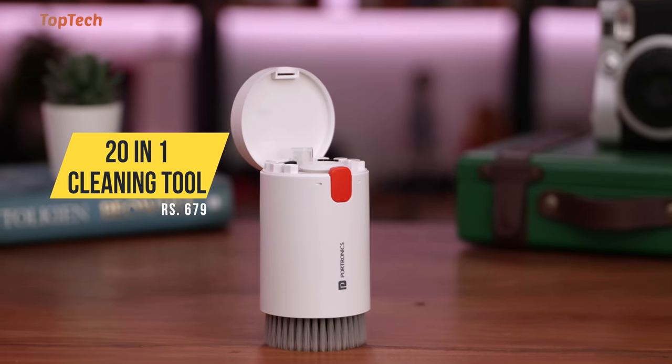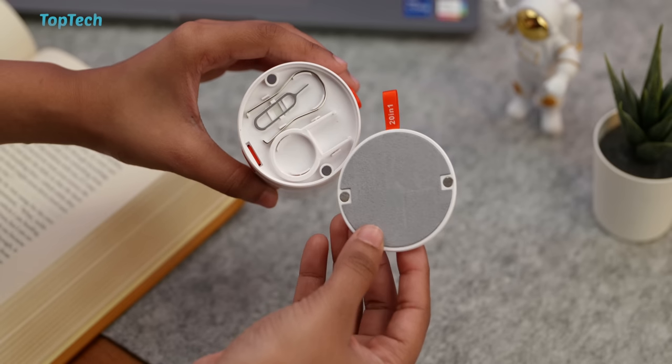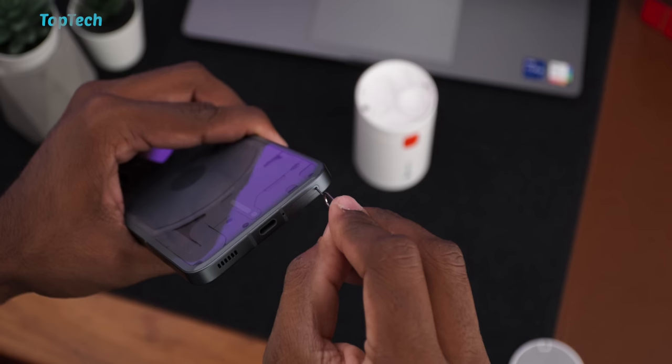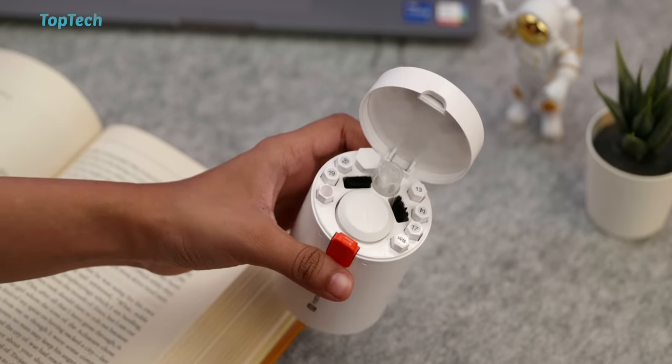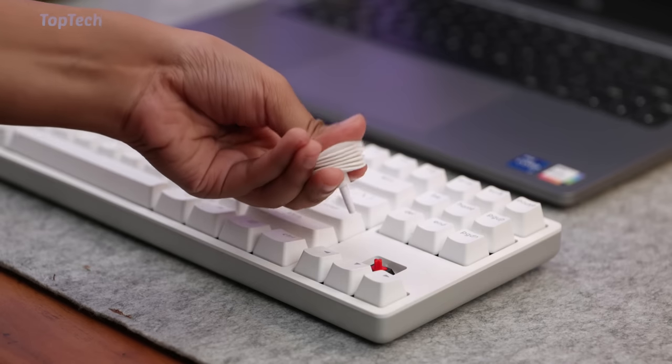Next up, we have a cleaning device. This has a whole host of tools in there, but it also comes with a nice case that holds everything. Starting from the top, you have a screen wiping tool, some key pullers, and a SIM ejector tool. On the inside, you have a whole host of brushes and picks along with a pump that allows you to blow air away from your keyboards or whatever.